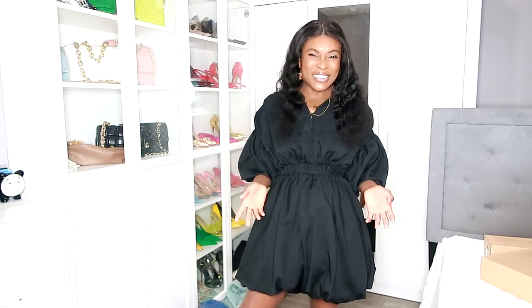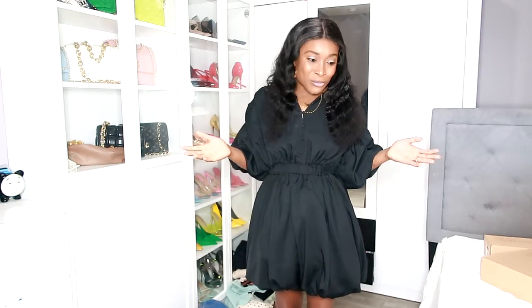And you know what? They're made out of plastic bottles. I'm like, what? Okay. And I mean, this looks really good.